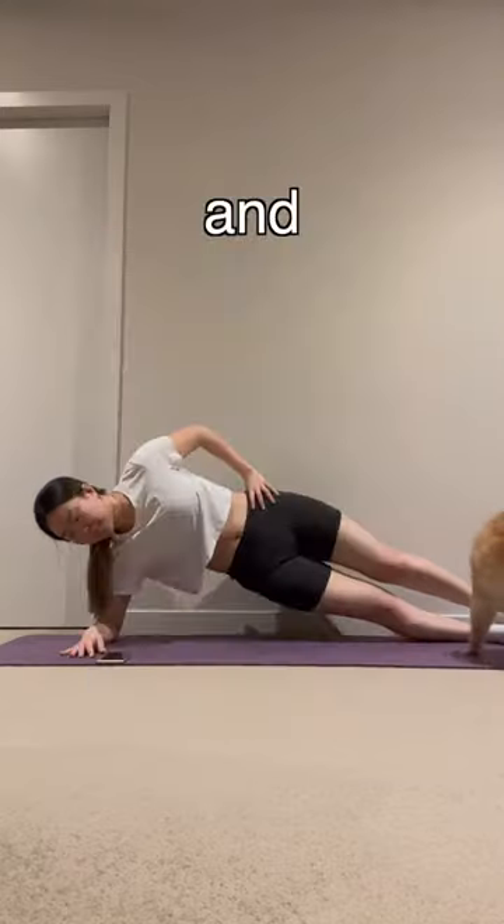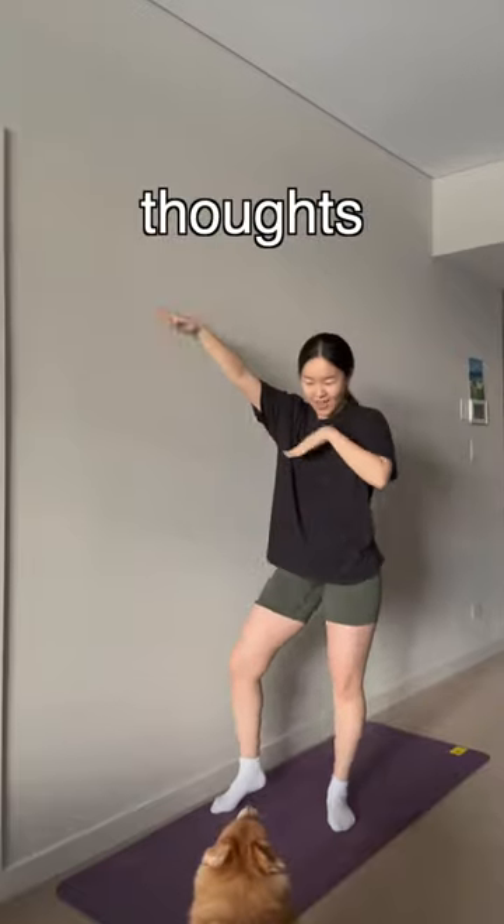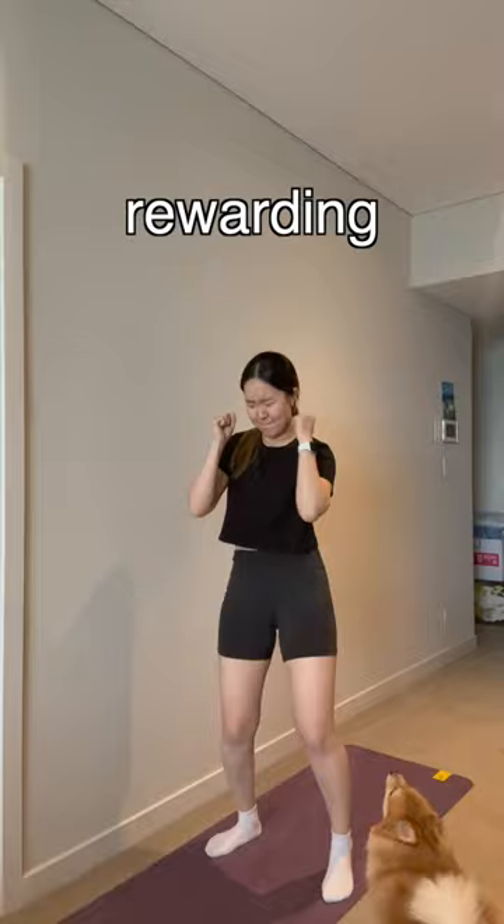I tried BTS Jungkook's workout, and yes, you bet I did it for some reason. And here are my honest thoughts after one long, painful, but rewarding week.